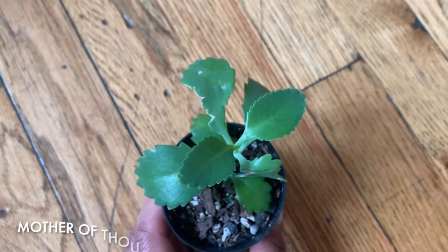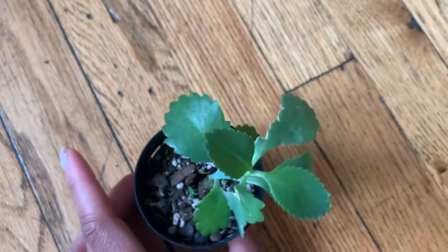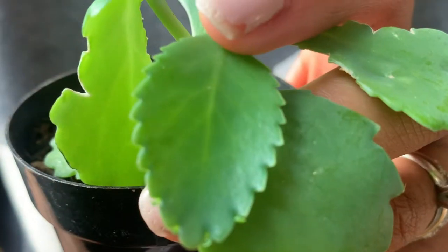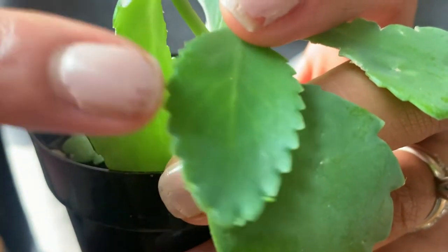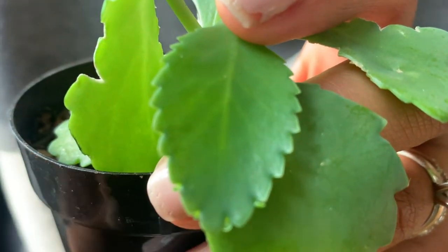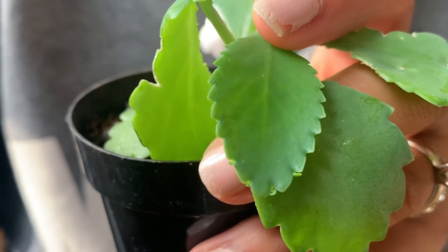Here we have a mother of thousands. Looking at it now it looks kind of like a succulent — or is it mother of millions? Mother of thousands, that's what the label says. You can see they're already pushing out the thousands of little babies that give them their name. This is the mother leaf, and from there they push out these little bitty babies on the edge. I'm excited to see how these grow from the mama leaf.